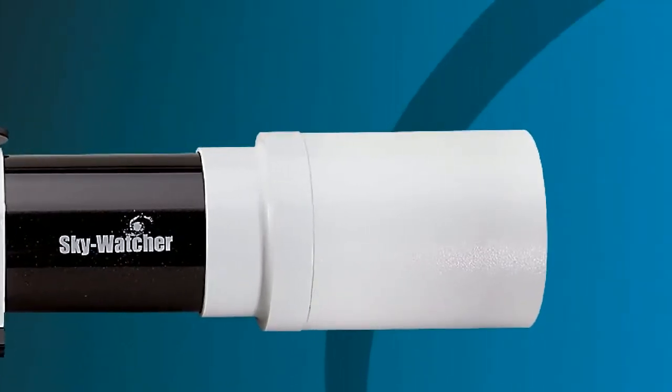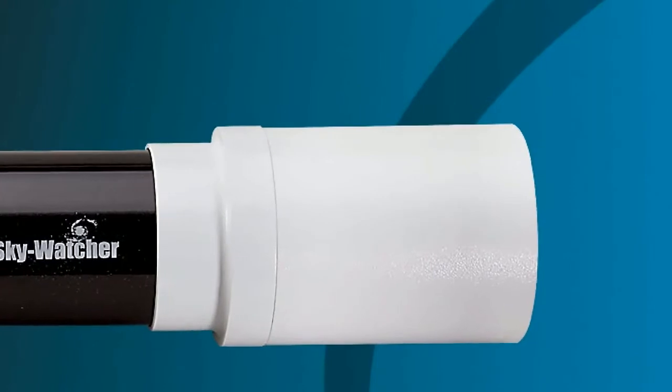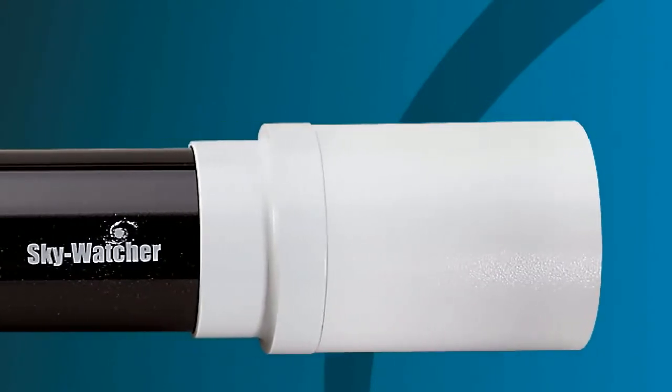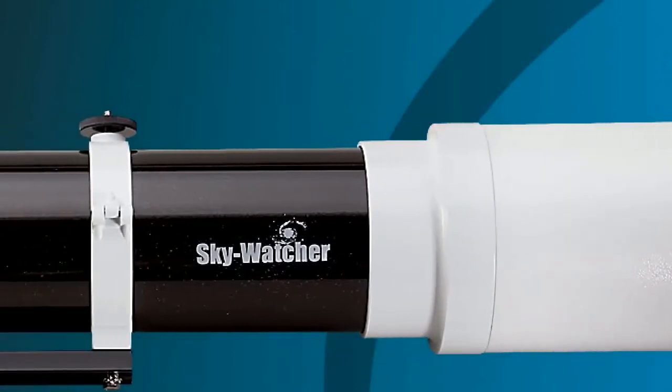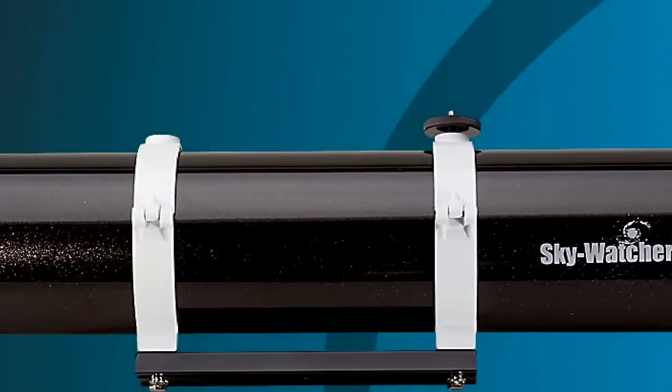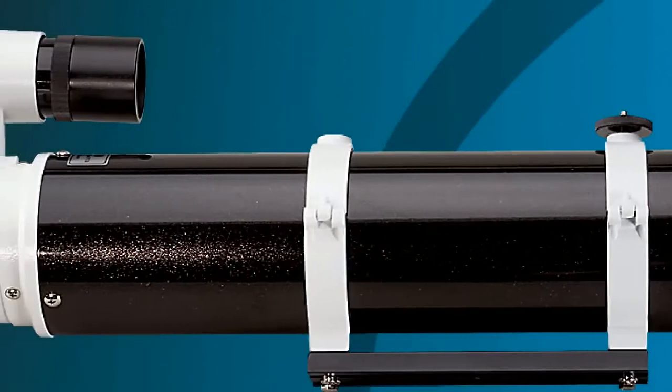Skywatcher ED refractors live up to this exquisite standard by using top quality shot glass to virtually eliminate chromatic aberration, a false color aberration that is seen in all two element acromat designs and in many so-called semi-apo refractors.